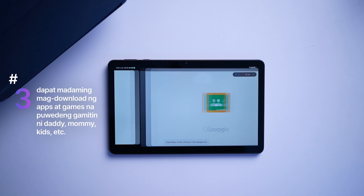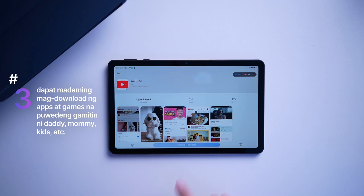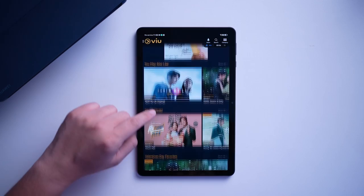Third, it needs to be something that anyone can use — pwede kay ate, kuya, mama, papa, lolo, at lola. Dapat may ways para ma-download ang mga most-used applications like Google Classroom, YouTube, Disney+, Netflix, VIEW, at marami pang iba. Without this, it will defeat the purpose of having a tablet with a good display and good performance.